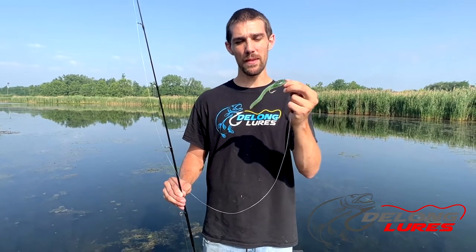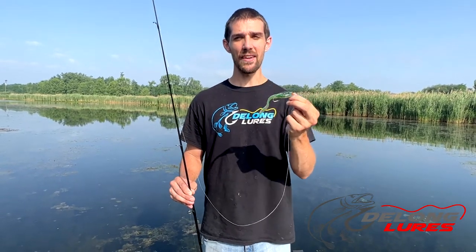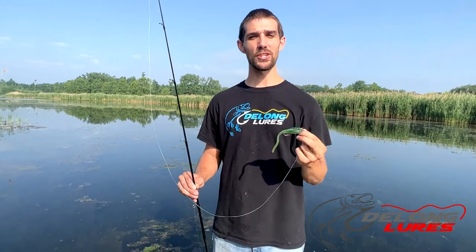These come in actually five different sizes — four sizes of tadpoles and then the twin tail as well. Check it out, get yourself a couple sizes of tadpoles depending on what you're fishing for. These work great for bass or muskie. We also have them in much smaller sizes, so let us know what you think and let us know when you catch some fish.